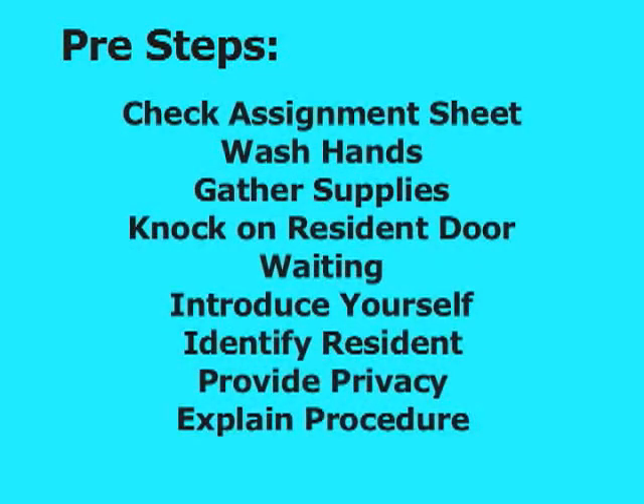Pre-steps include checking your assignment sheet, washing your hands, gathering needed supplies, knocking on the resident's door, waiting, introducing yourself to the resident, identifying the resident, providing privacy, and explaining what you are going to do.